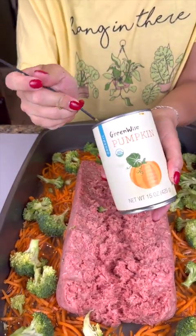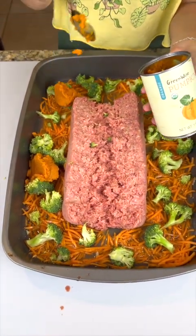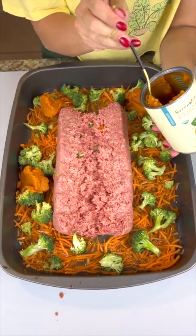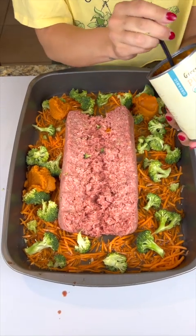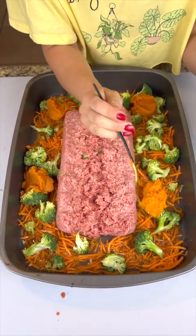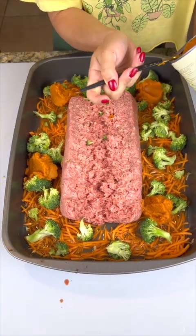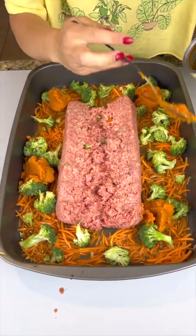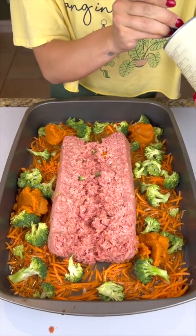Now we're going to add some pumpkin, which is great for their digestive system. Plop that pumpkin throughout — it's awesome for upset stomachs, either as a treat on its own or mixed in like this. If your dog isn't used to it, do a 50/50 split with their regular food until they get used to it. It is an adjustment, but your dog's health will be so much better when you start cooking for them.